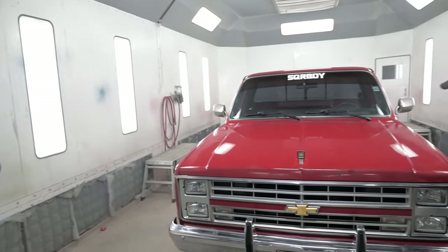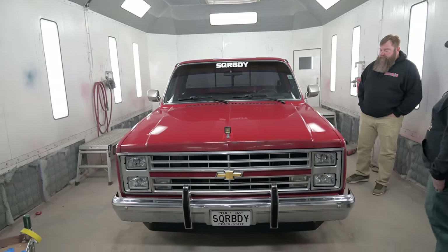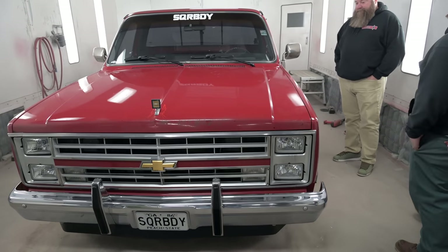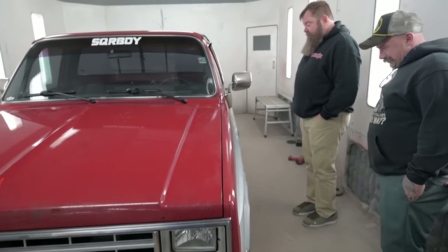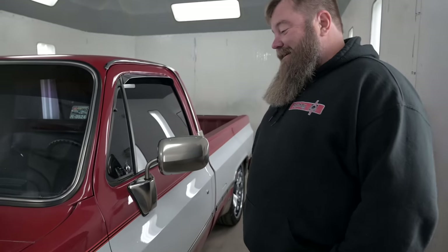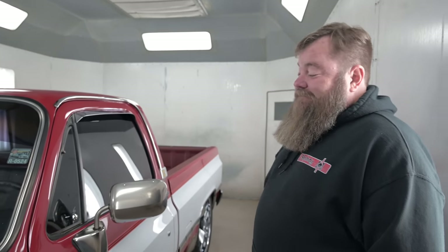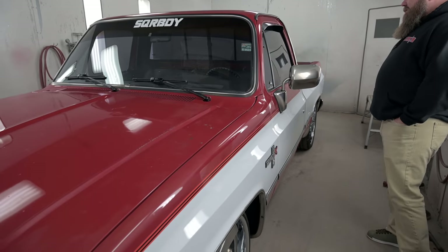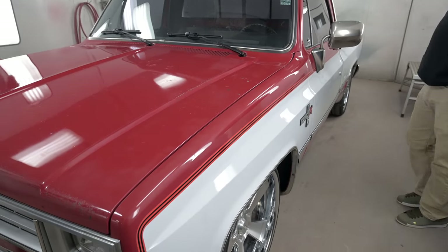The gloss is coming out, folks — it's got it for sure. Rick, how you feeling about it, buddy? I'm digging it. It looks so sick — I never expected it to come out this shiny. And the cool thing is it doesn't look like clear. It's just deep and pretty.